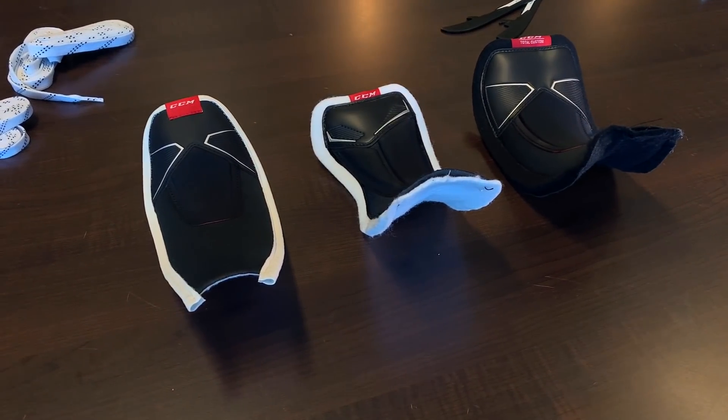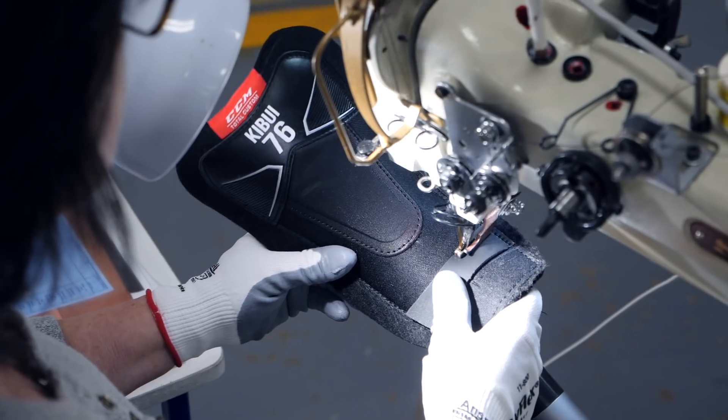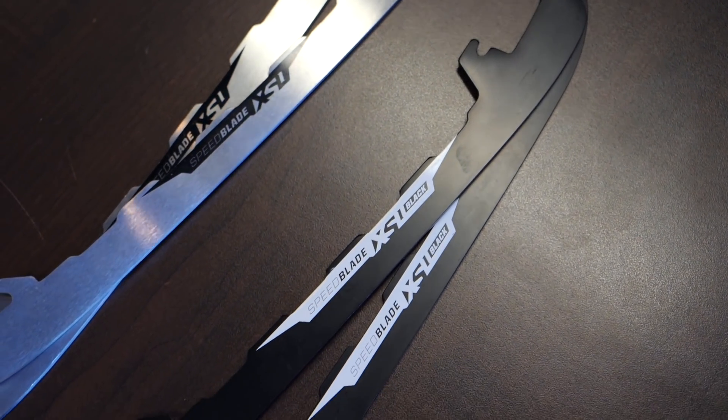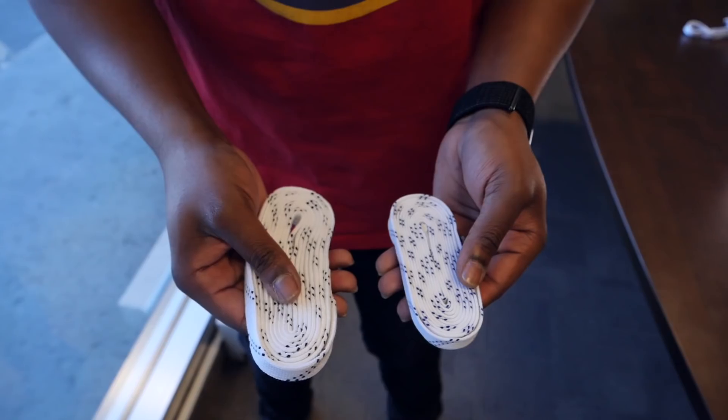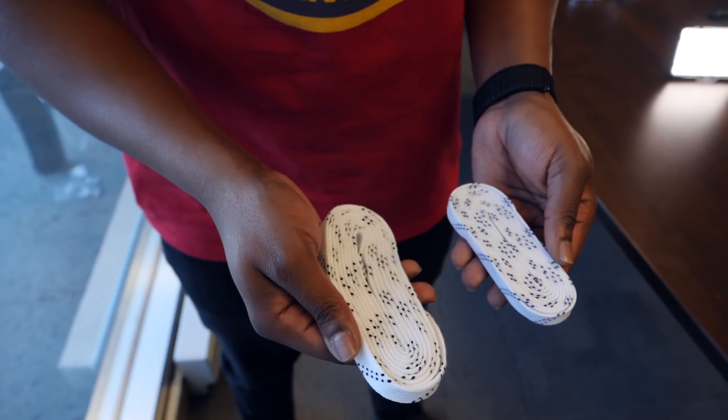In addition to this, you can pick between three different tongues that also feature your name and your number as a nice personal touch, two different blades, and also holder oversizing if that's an option you want. CCM also lets you pick between two different lacing options as well. I'll go into much more detail as we go through the process right now.